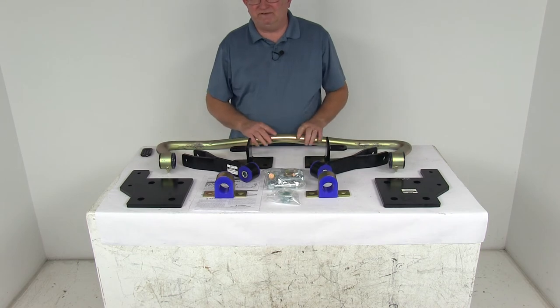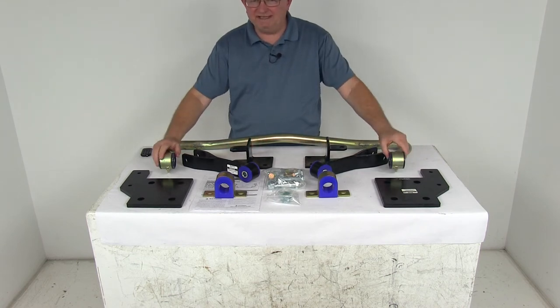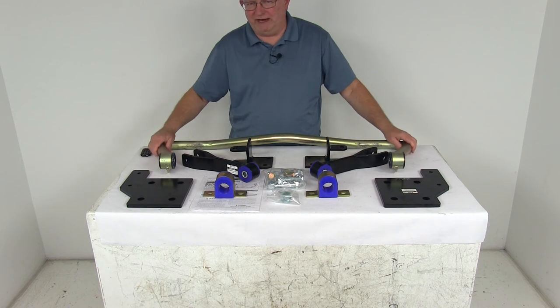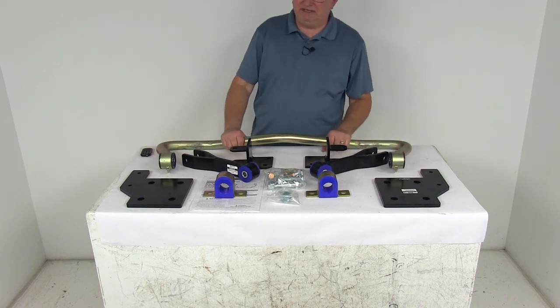It will diminish the effects of crosswinds, passing motors, and shifting cargo. This part is designed to fit your vehicle and work in conjunction with its suspension system. Basically, it will attach to the rear axle and to the chassis, and it uses the weight of the axle to brace your frame as it shifts and turns.